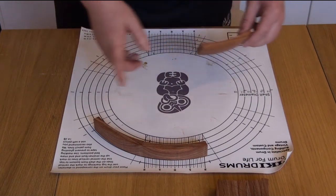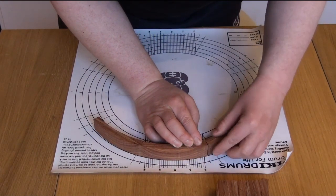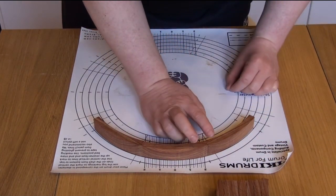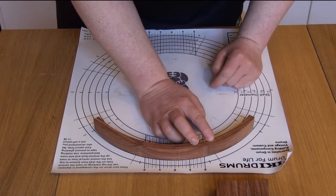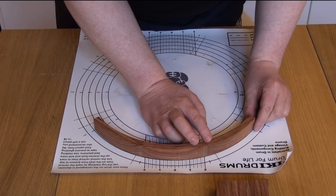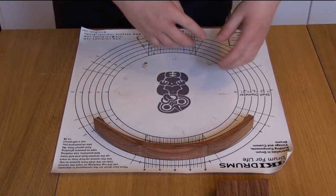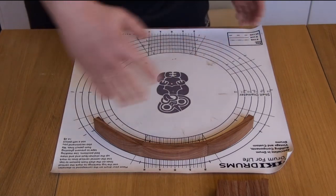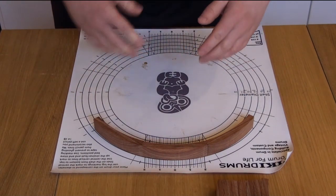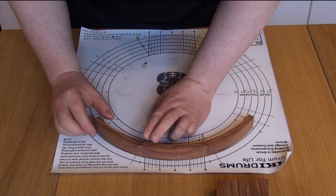It should be 18 degrees — it's probably 18.1 or 18.2 or something like that. The same sort of thing happens with another segment: it's coming in inside the line. If the angle's too sharp, the segments come in; if it's not sharp enough, the segments would be outside the line. Basically, if you try to make a complete ring, the last segment doesn't fit because all the angles add up to more than 360 degrees, so it doesn't make a circle.